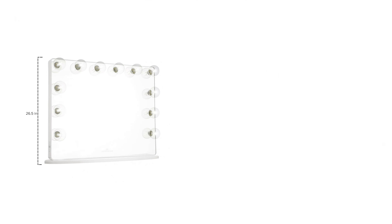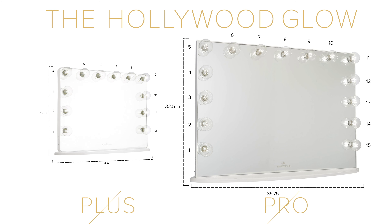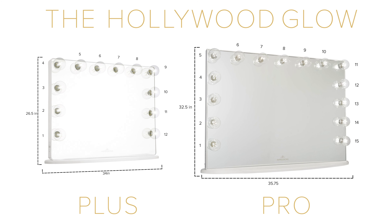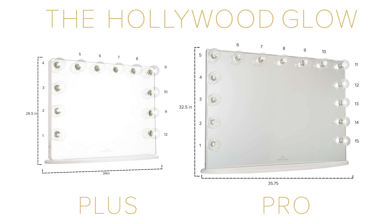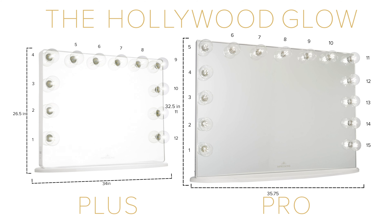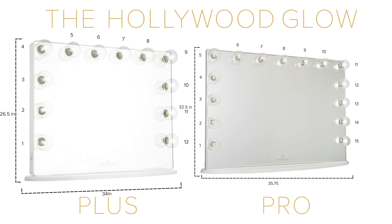The difference between the Pro and the Plus is really just the size. The Pro is wider and taller than the Plus. The Pro carries 15 bulbs, whereas the Plus has 12 bulbs. Both mirrors have the option of frosted or clear LED bulbs — it's your choice. For more details on our light bulbs, check out the separate video we created on our most frequently asked questions. Link in the description below. So remember: when you see Pro, that means it's larger in size and carries 15 bulbs, and Plus is smaller in size and has 12 bulbs.